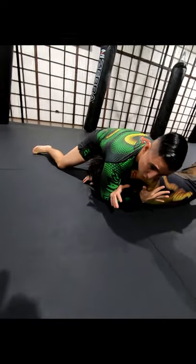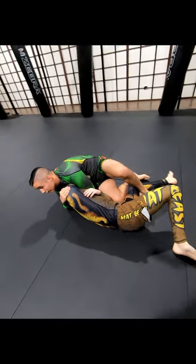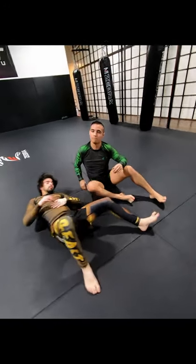And then we lock the darse. When we lock this darse, we can finish with the sprawl. Or my personal favorite: we lock the legs in, drop to our hip, drop to our shoulder, and then collect the leg. Okay? That's it. One, two, three.